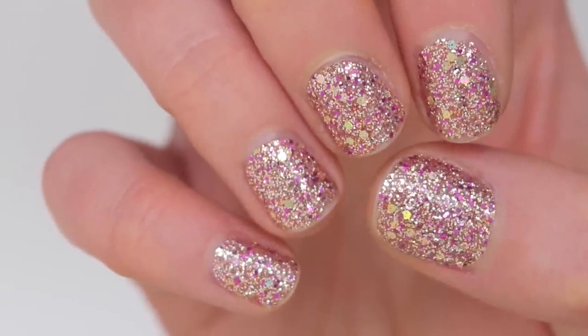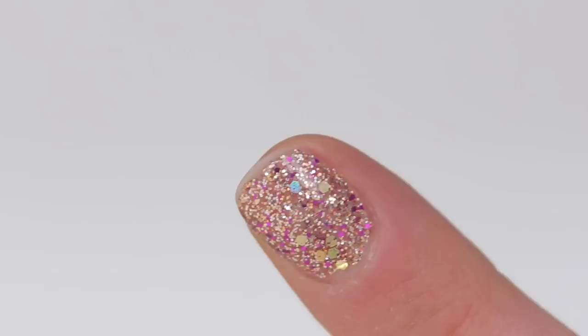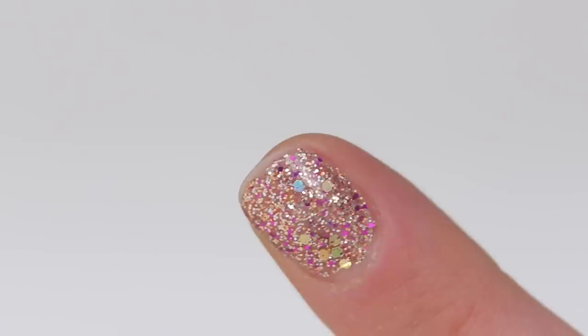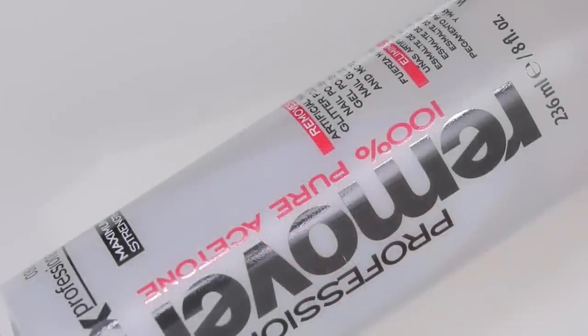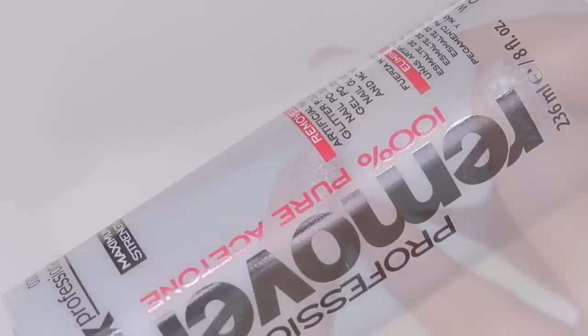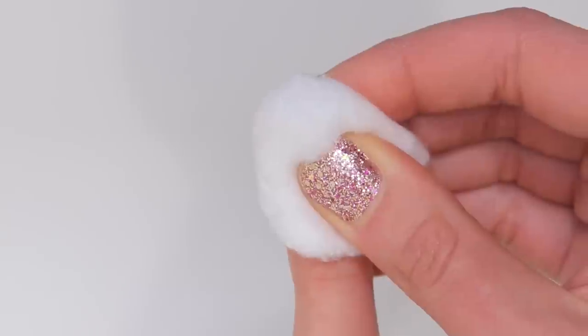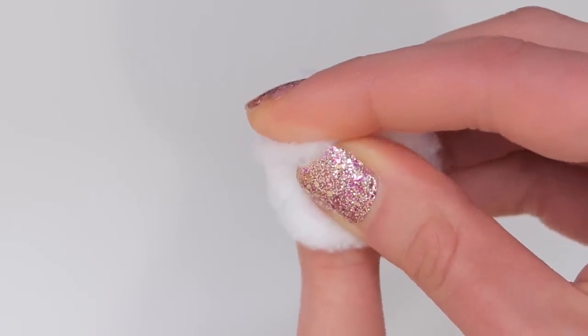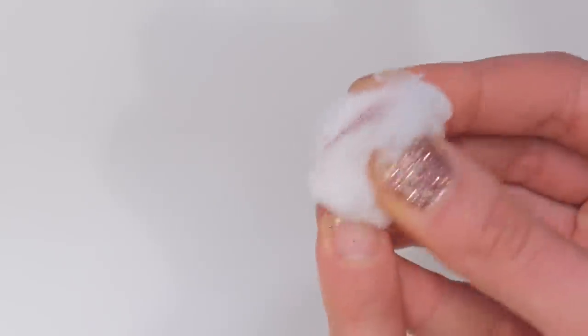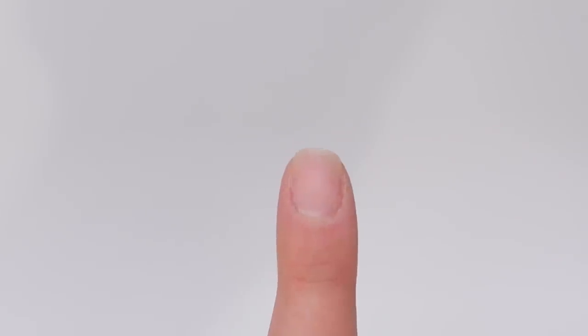This is what the strips look like after being on my nails for seven days. To remove these strips, I'm going to soak a cotton ball in 100% pure acetone, apply it on my nail, hold it there for 20 seconds, and then wipe the glitter away. And this is what my natural nail looks like underneath all of that glitter.